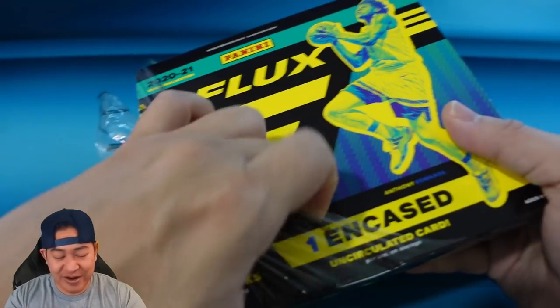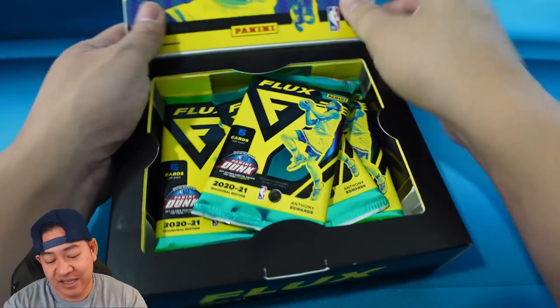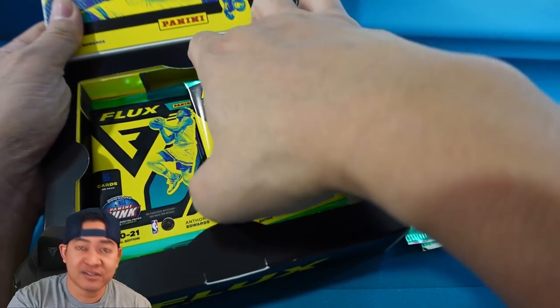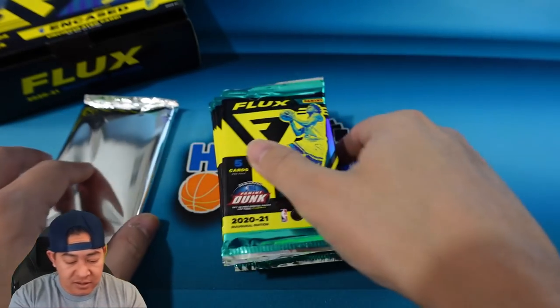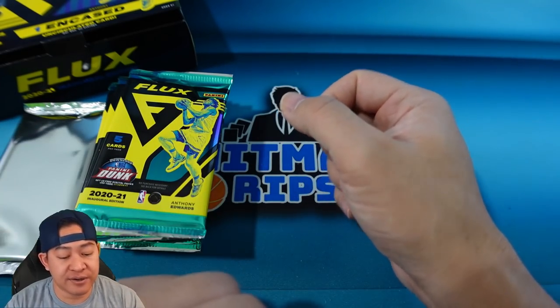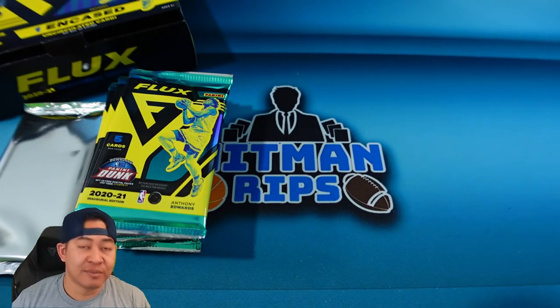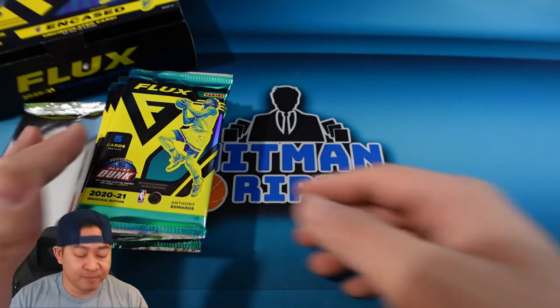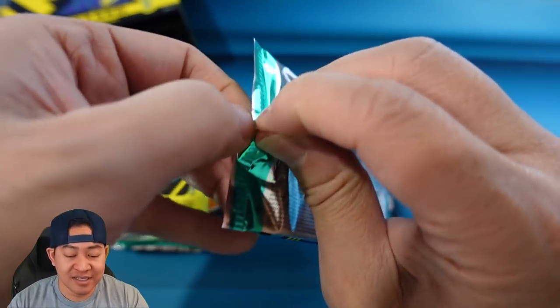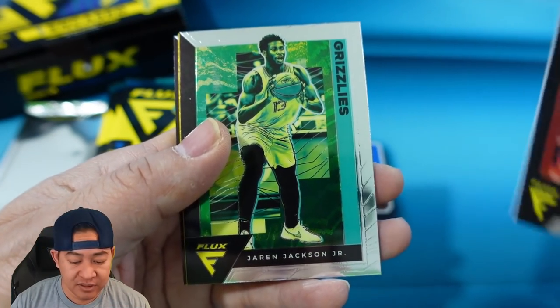This is a very fun product to open - having the in-case card in there is pretty cool. It's a chrome set so the cards feel premium and the parallels are really cool. There are some cool shimmers and different types of parallels. The only complaint I've heard is that some of the colors - the yellows and greens over the whole picture - don't look right to some people, but I think it's pretty cool.